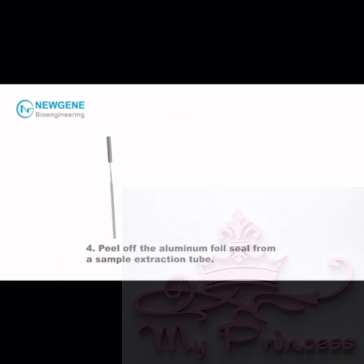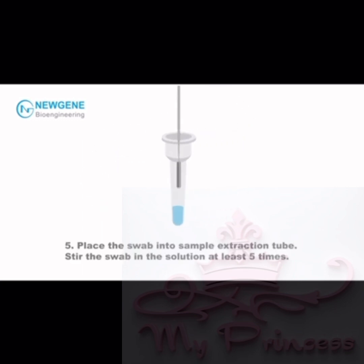Step 3: Repeat steps 1 and 2 in the other nasal cavity. Step 4: Peel off the aluminum foil seal from a sample extraction tube.